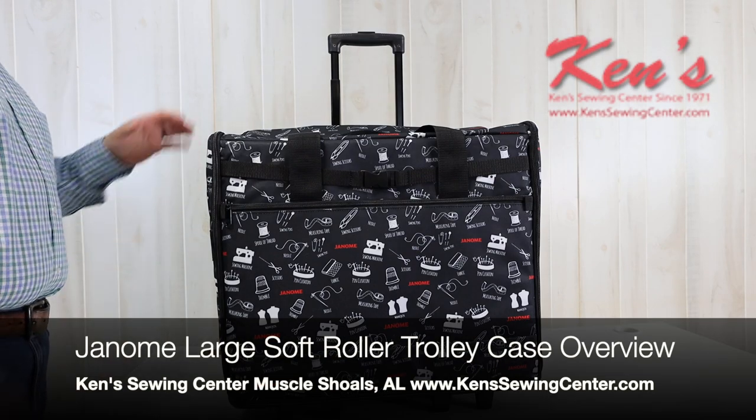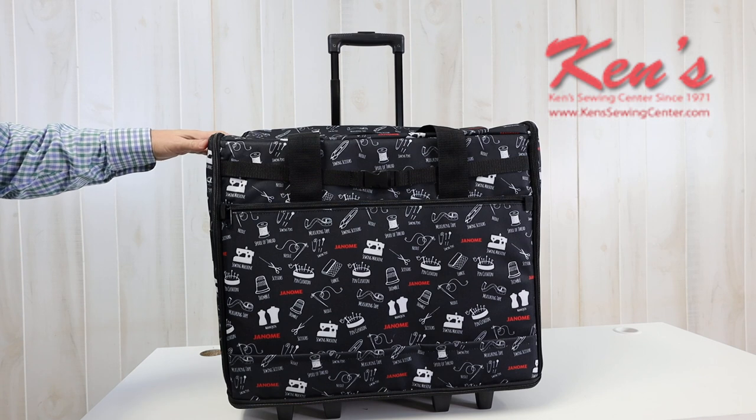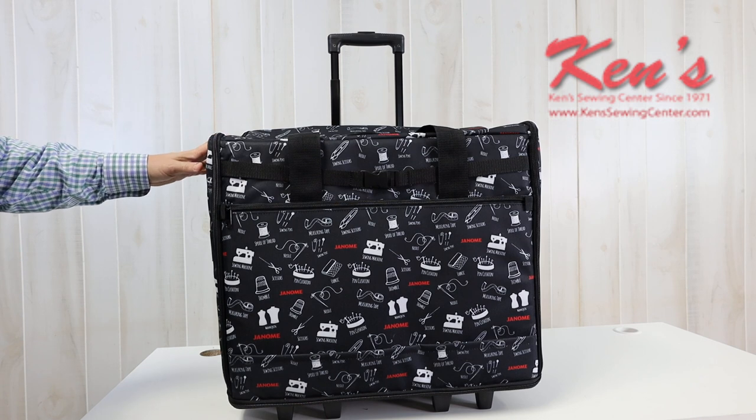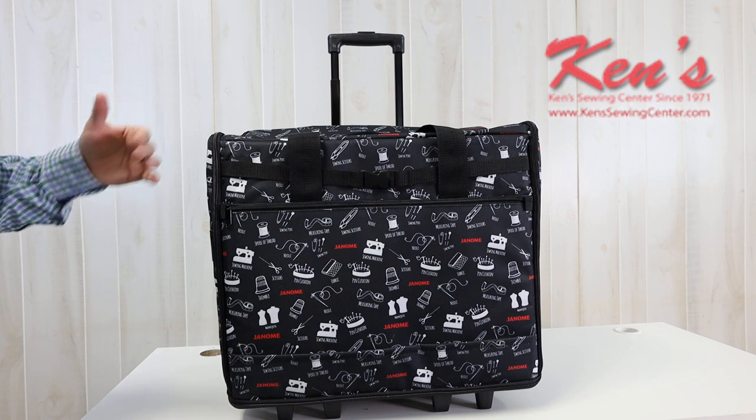Hey everybody, today I want to talk to you about the Janome Large Soft Roller Trolley. This is a larger trolley for the bigger machines like your Horizon Machines — the 8200, 6650, and 6700.